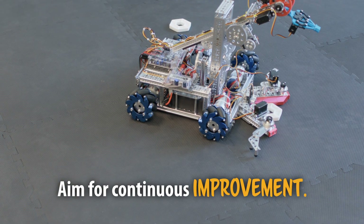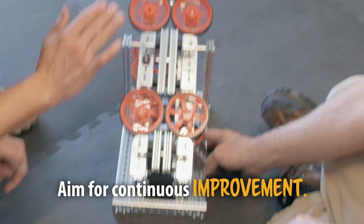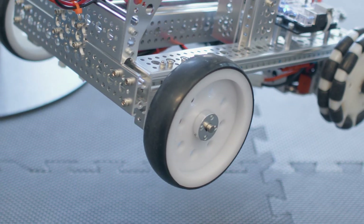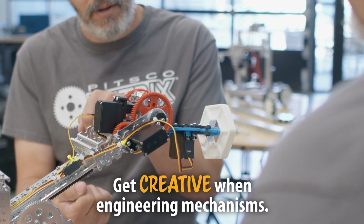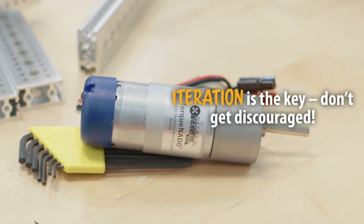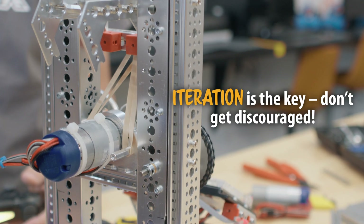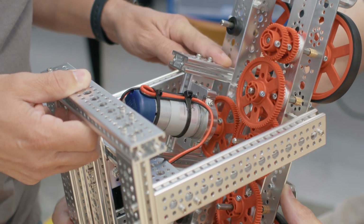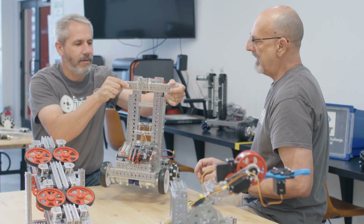What we've shown are just some basic examples. Even today, as we were running the robots around on the floor, we were talking about ways we could improve them. There are many different ways you could build different mechanisms and different types of robots to accomplish the same purpose. That's what engineering is — you're in that engineering cycle, iterating and trying things, and you're never going to hit it perfectly the first time. It's always an improvement process.